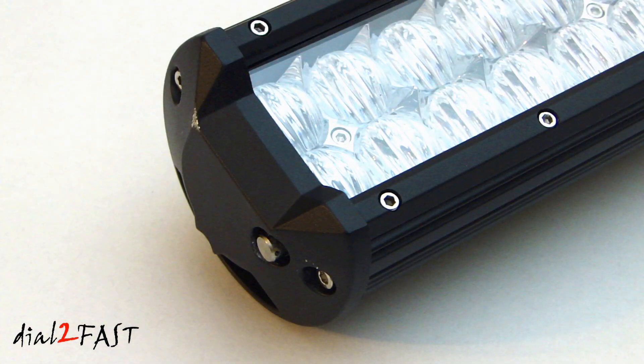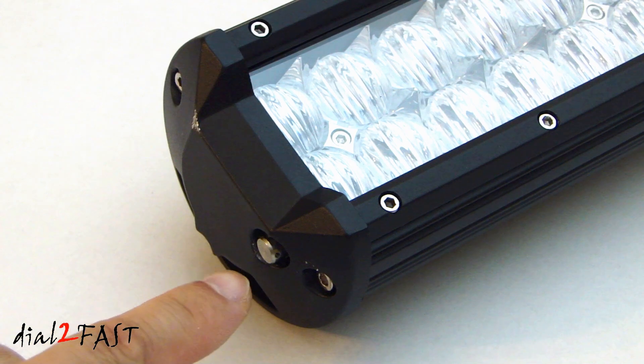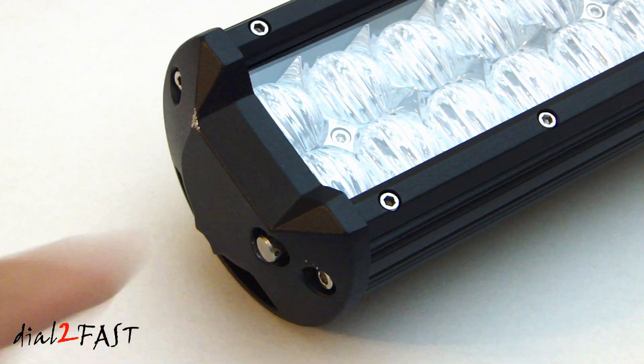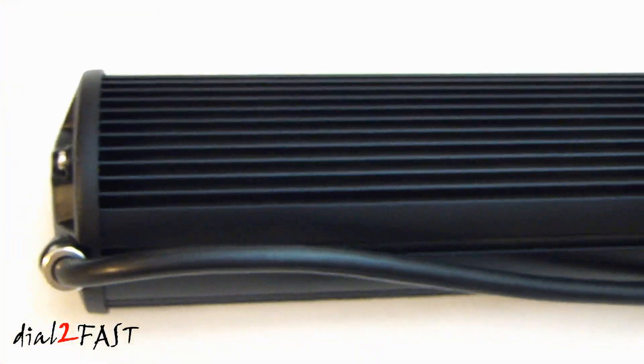On one side of the end cap, we have a pressure equalizer vent, and this is important to keep moisture out of the light bar. Here's a look at the back.